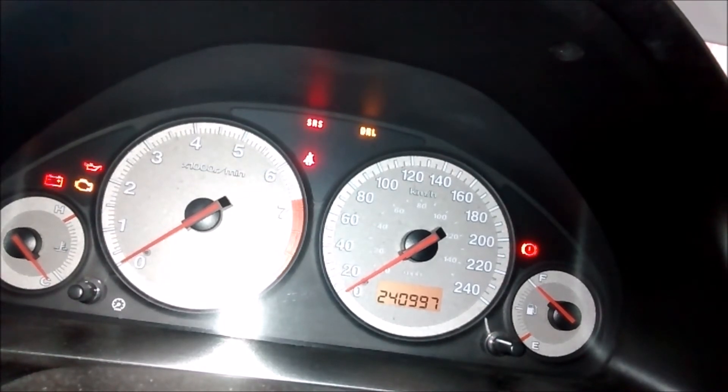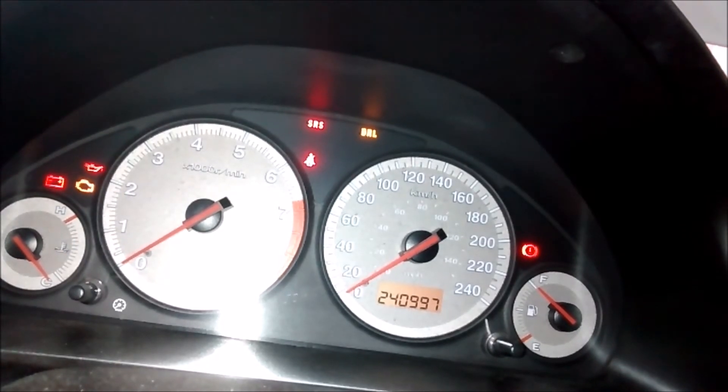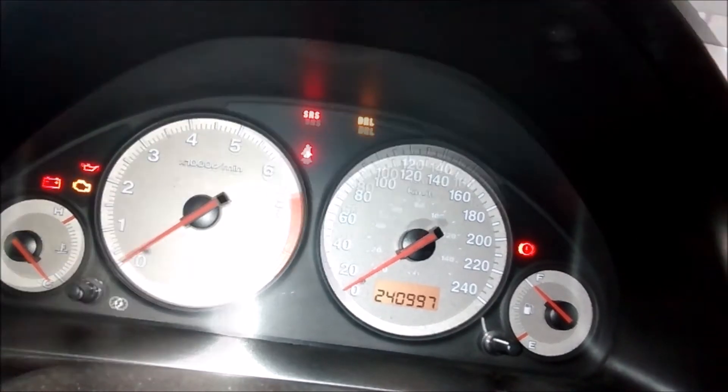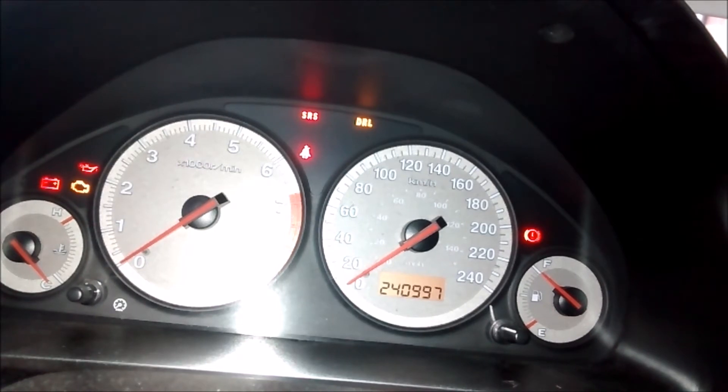Looking that up online, code 9-3 is a faulty switch in the driver seatbelt buckle. The seatbelt buckle itself is fine, but the problem is it's not relaying the message to the SRS indicating that the driver is buckled. That's a prerequisite in order to deploy the airbags — the car doesn't want to release the airbags if the driver is not buckled. If it doesn't know whether the driver is buckled, it won't deploy the airbags. These seatbelt contacts are a common issue on 2001 to 2005 Civics.